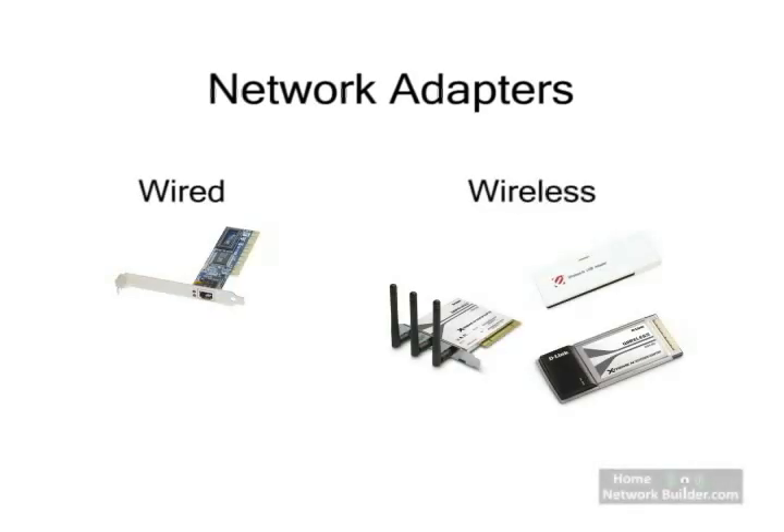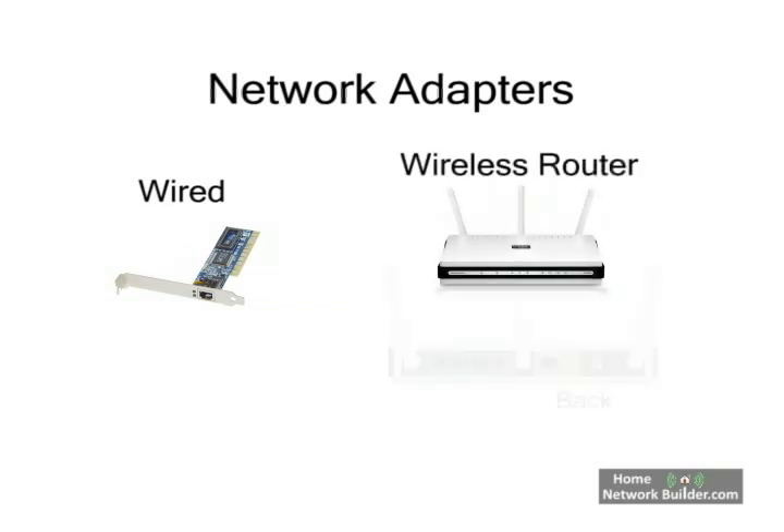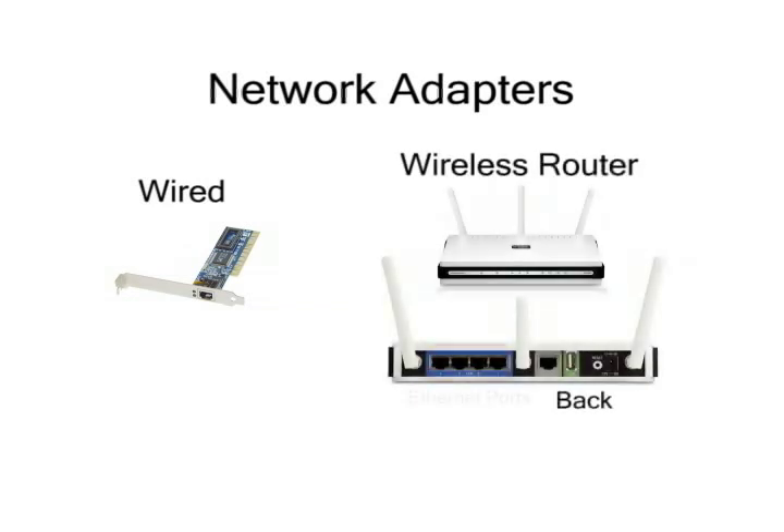To connect your computers to the home network, you will need network adapters. For a computer located next to the wireless router, you can use a wired connection. Almost all wireless routers come with four wired connections, called Ethernet ports. Most computers have an Ethernet port built in. Any computer in the same room as the router should connect using a wired Ethernet connection. This will save you money, because you don't need to buy wireless adapters for these computers.